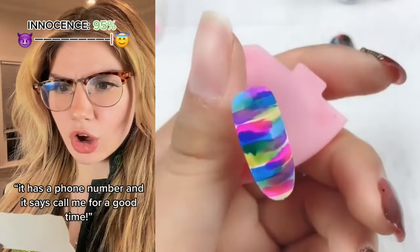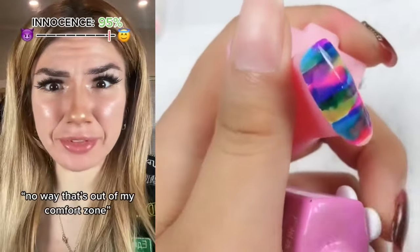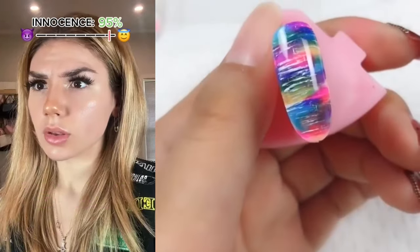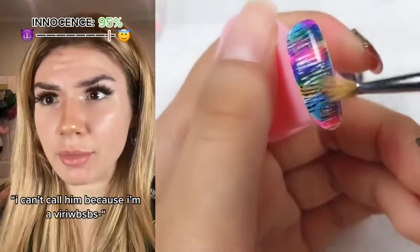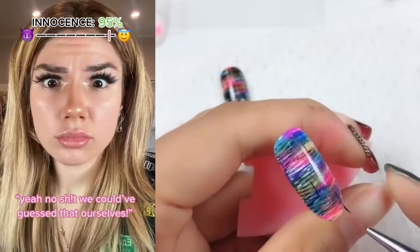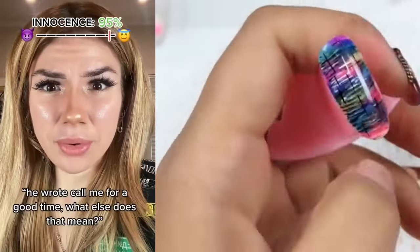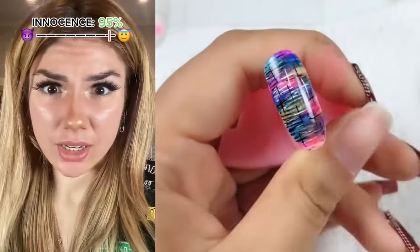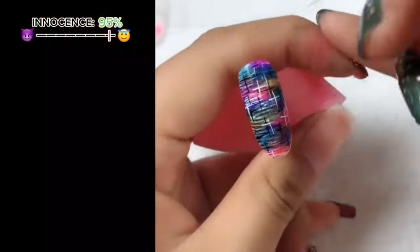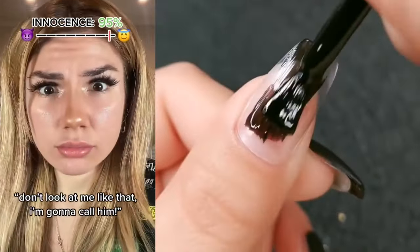Come on guys, let's meet the band. Excuse me miss, I think you dropped this. Oh, thank you! Dude, that was the lead singer of the band! What does the paper say? It has a phone number and it says 'call me for a good time.' Dude, you have to call him! No way, that's out of my comfort zone. No wonder your score is so high. You're no fun. Let's just go watch the show. Wait guys, I can't call him because I'm a virgin. Yeah, no kidding — we could have guessed that. Maybe he doesn't want to hook up with you. He wrote 'call me for a good time' — what else does that mean? Either you call him or I'll do it for you. Fine, I'll call him after the show.